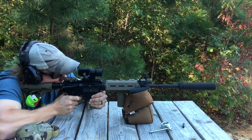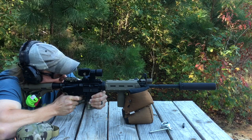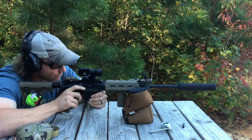Well, it's very pleasant shooting. Some people thought it would be over-gassed because this particular rifle — a DI gun — you can't adjust the gas, so it is what it is.